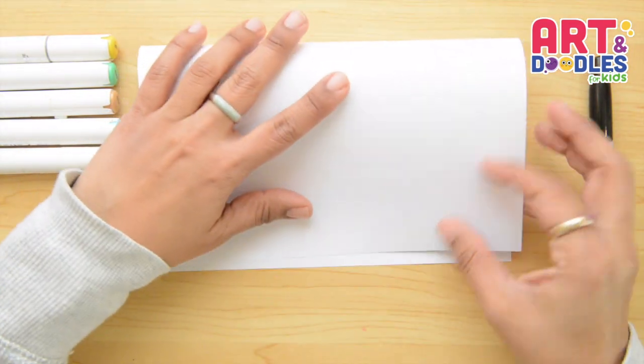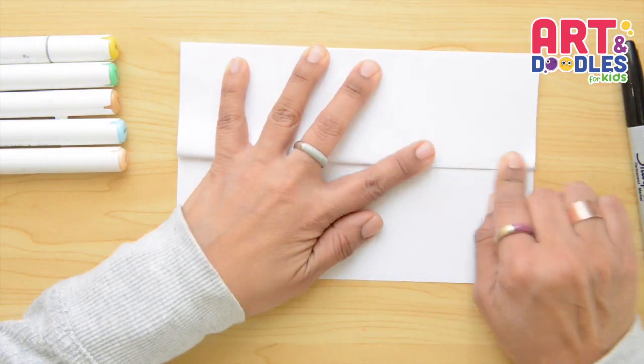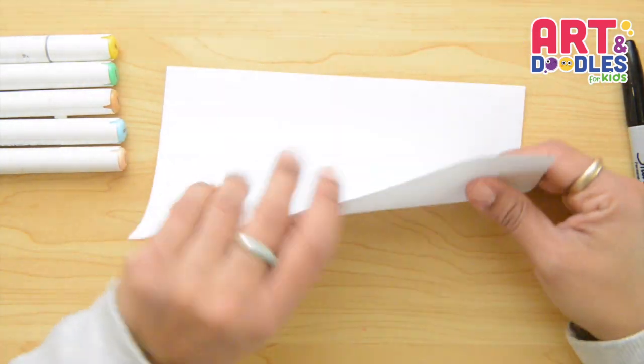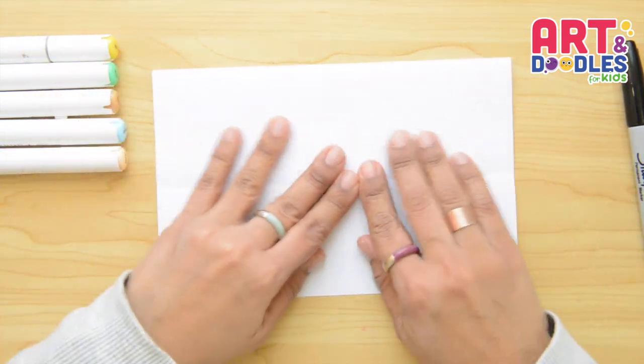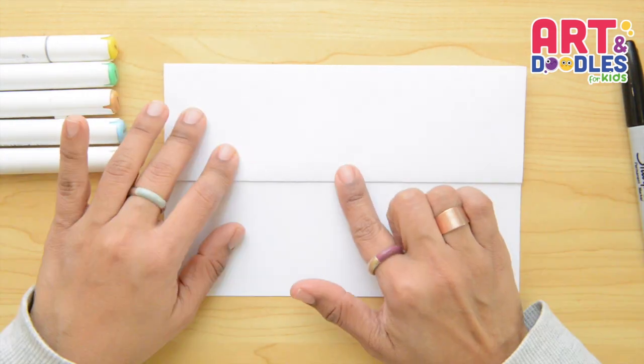We're gonna start folding the paper in half, then we're gonna take the bottom part and fold in half again. Now we're gonna flip it over and fold one more time, and then we're gonna open it, flip it, and start drawing right here.